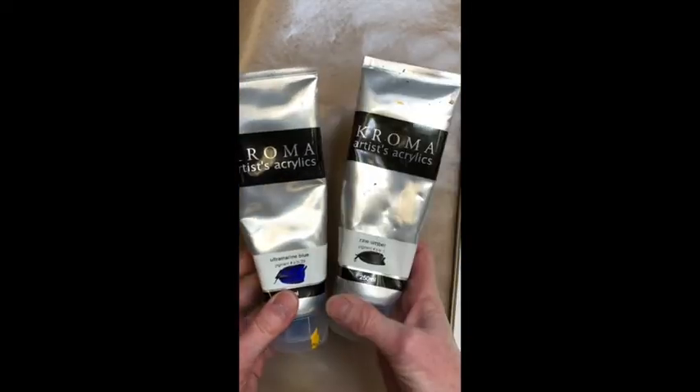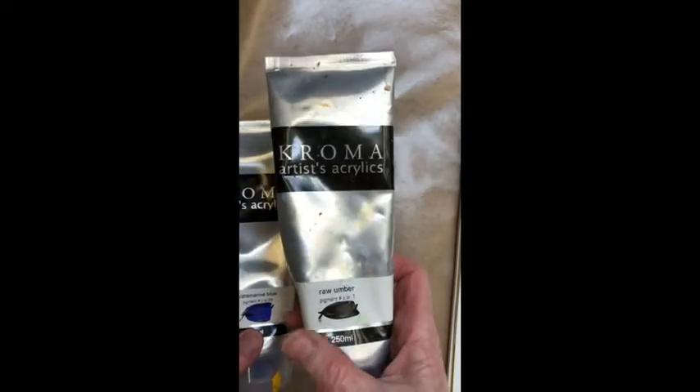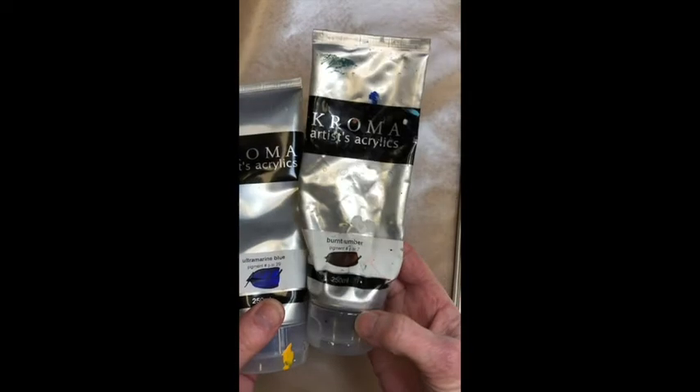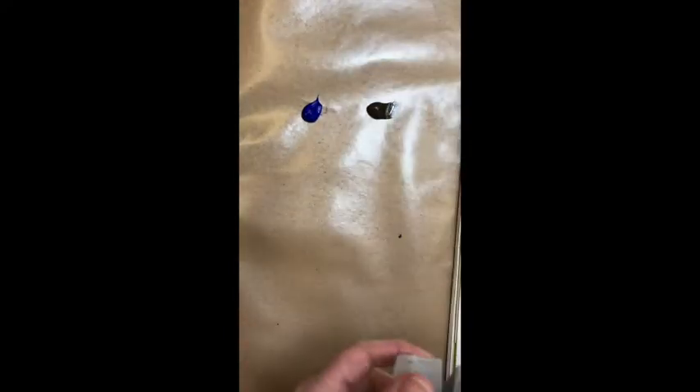My favorite gray I mix using ultramarine blue and raw umber or burnt umber. Raw umber tends to be a little more of a cooler, blue-leaning gray, and the burnt umber tends to go a little warmer because the burnt umber has more warm tones in it. So I'll squeeze out some ultramarine blue and we'll do one with the raw umber and one with the burnt umber.